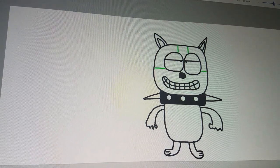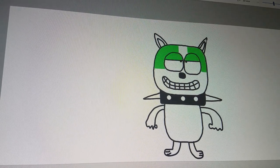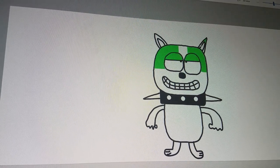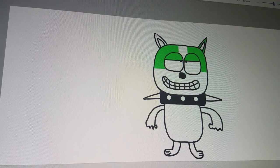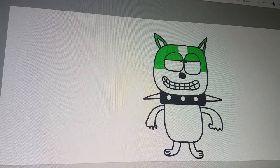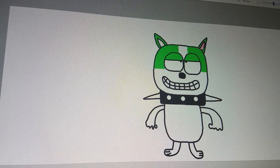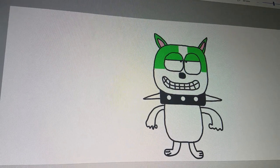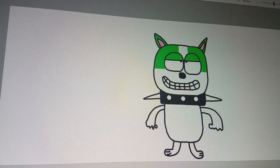Now it's time for the coloring. Color these green, which is for the mask. And now inside the ears they're pink. And there you go — now that's how you draw Otis with the mask.